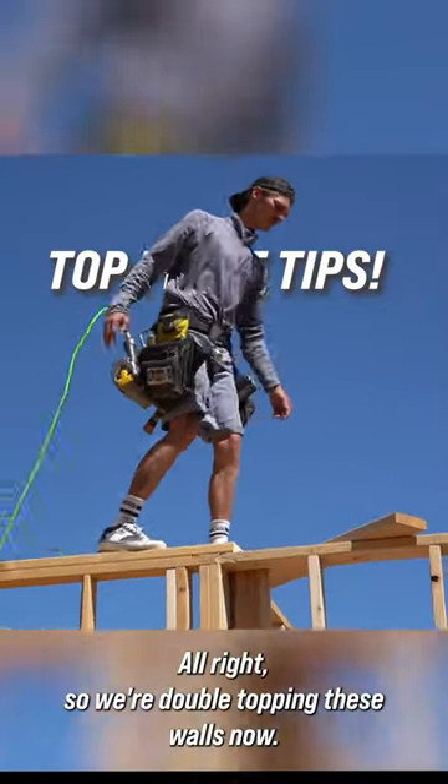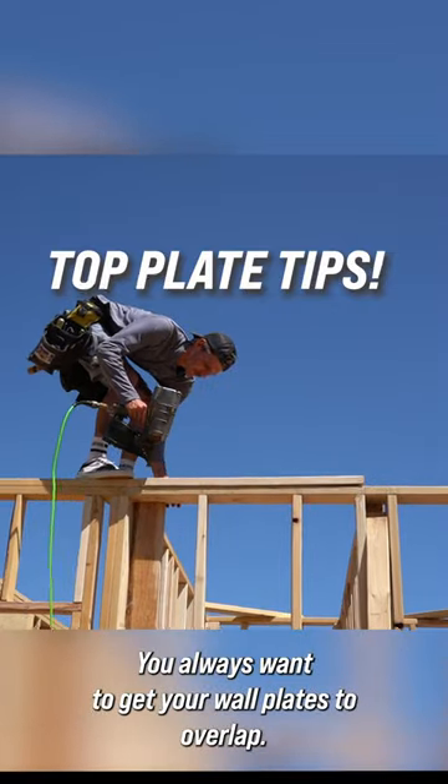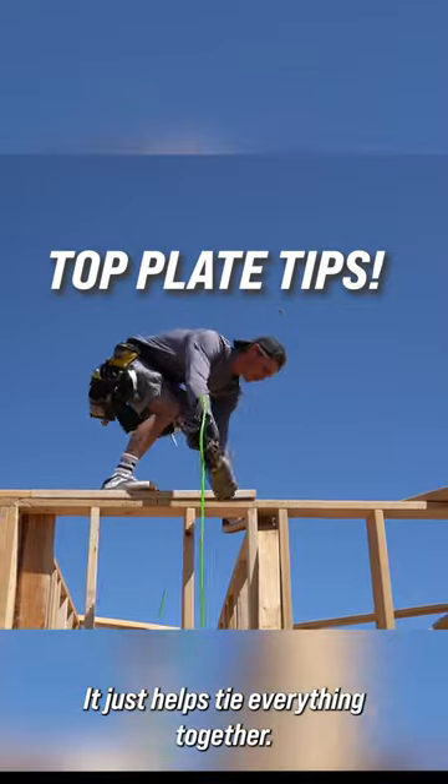All right, so we're double topping these walls now. I've got everything cut and ready. You always want to get your wall plates to overlap — it just helps tie everything together.